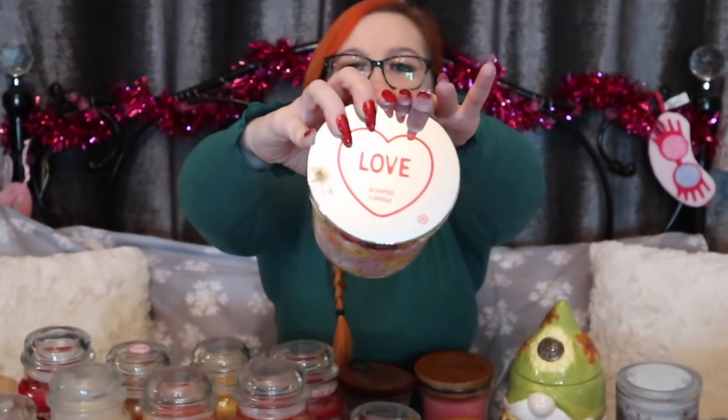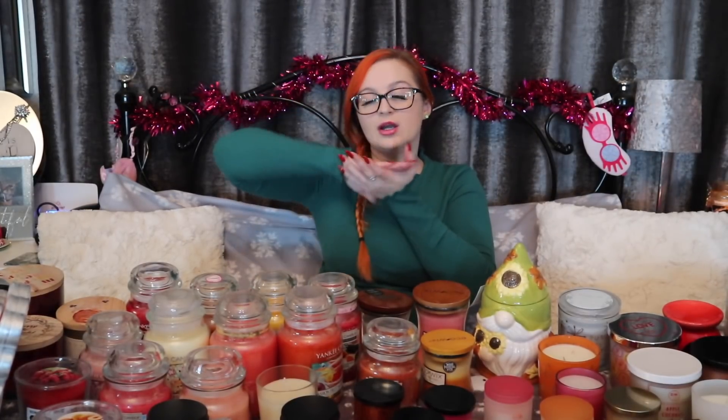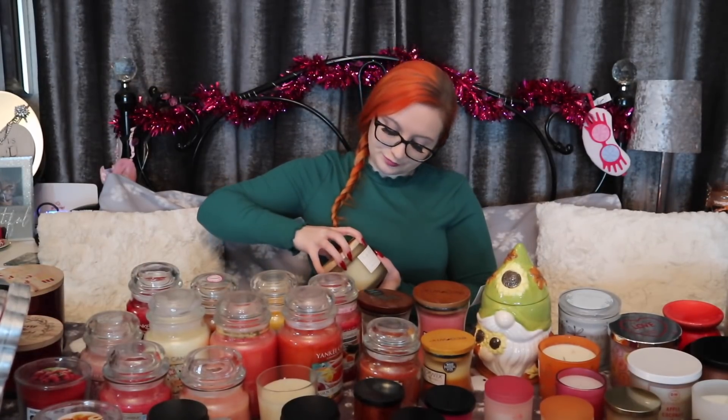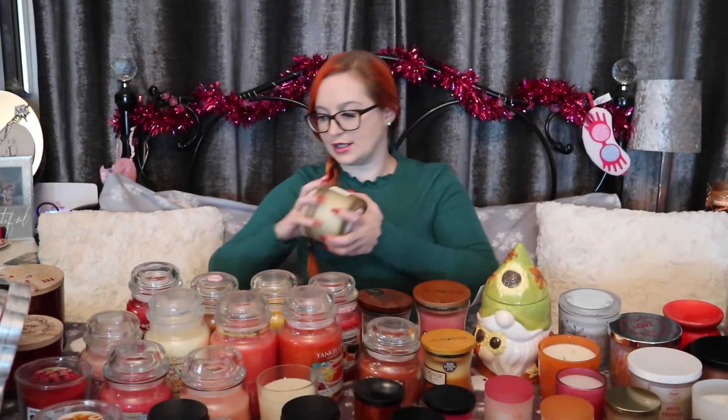I picked up a little gimmicky one from Home Bargains around February/March - a love heart candle, purely Swizzles Love Hearts in a candle. The bargain shops are great for these themed ones. I also buy candles for the holders - once the candle is done I'll wash out the jar and keep it, maybe as a makeup brush holder or decorational piece. With Sand and Fog I like to keep some of the lids - I've got some from last year with little gonks. I think they'd make really nice coasters or something quirky. Waste not, want not!